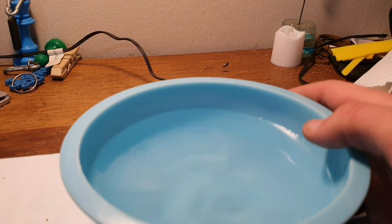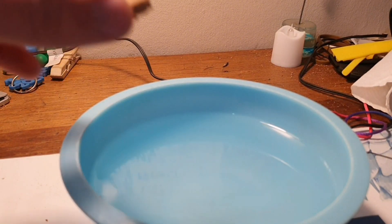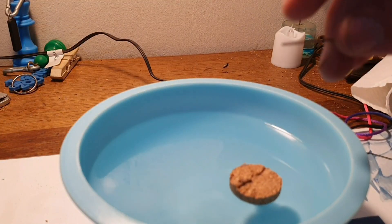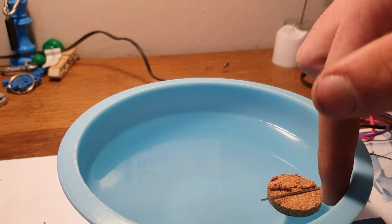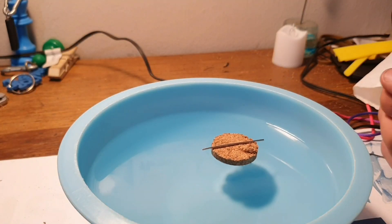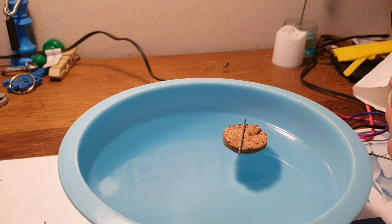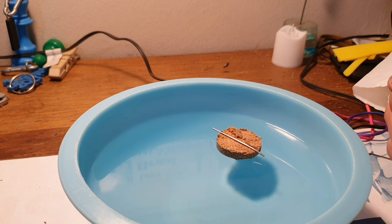And finally, take your water and place your cork on top of the water so that it floats. Next, take your pin and rest it on top of the cork in the middle. Leave it for about a minute or so, so that it has a chance to align with the north and south poles.